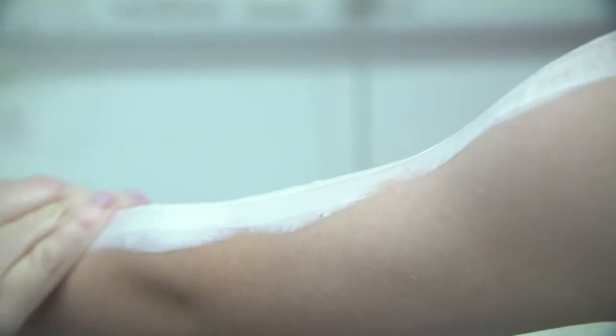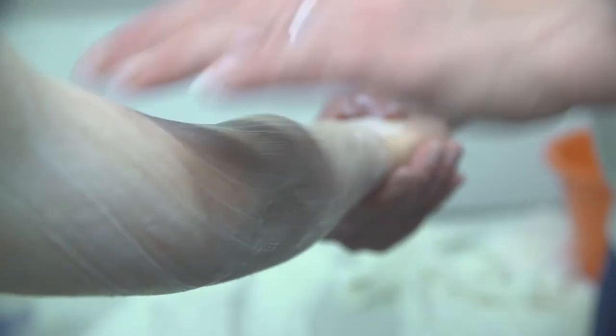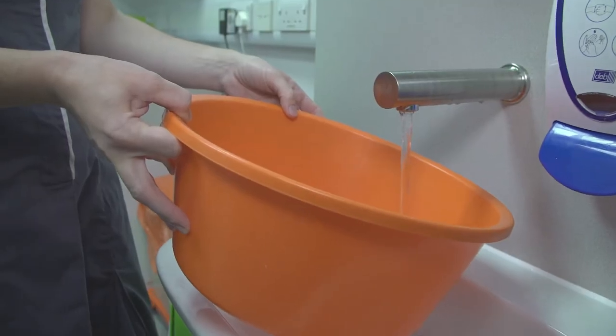Start by bathing according to the advice you've been given. After a bath or shower, apply a thick layer of emollient to the skin from head to toe, in downward strokes in the direction of hair growth. While the emollient is absorbing into the skin, prepare the wraps.